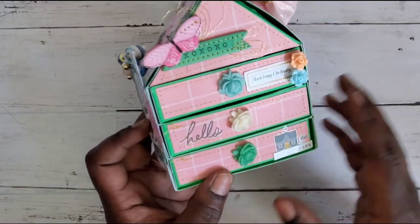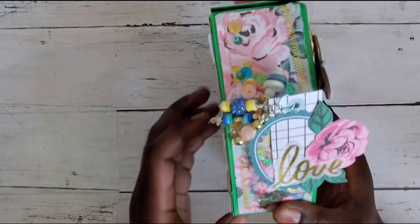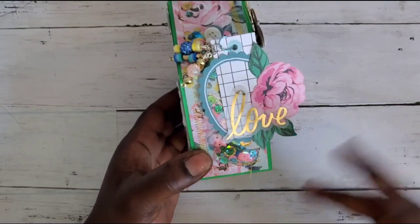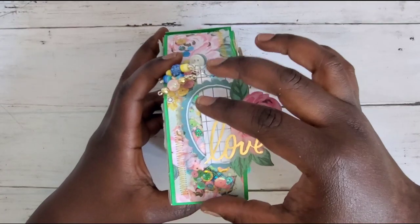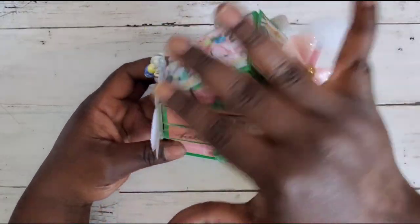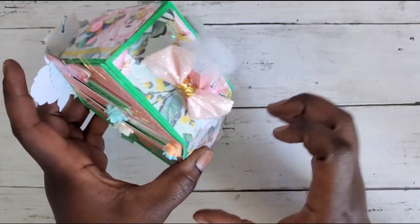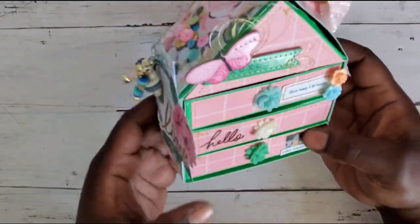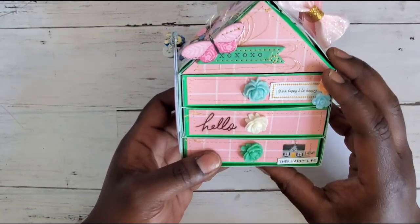One of the big things with Maggie Holmes is the houses she has in her collection, so that is why I did this — it is a little house. I will have the video linked down below if you're interested in the milk carton with drawers I did before. I changed it up so the drawers come out on the side so it looks more like a house. I even have a chimney with some stuffing to emulate smoke coming out.